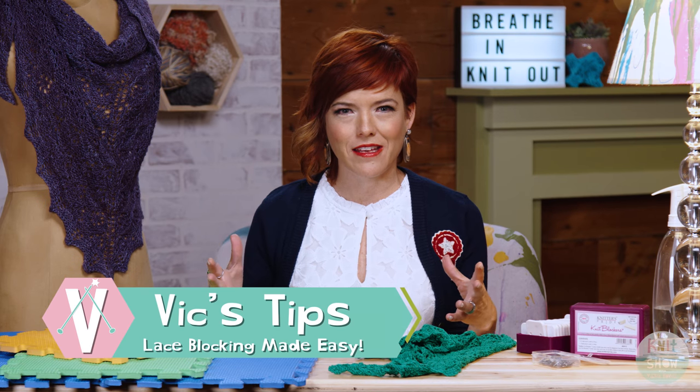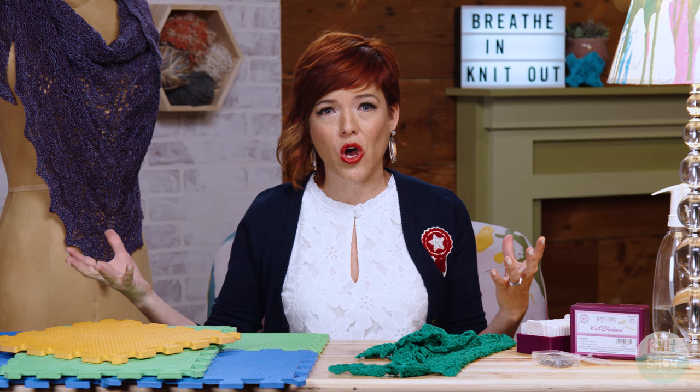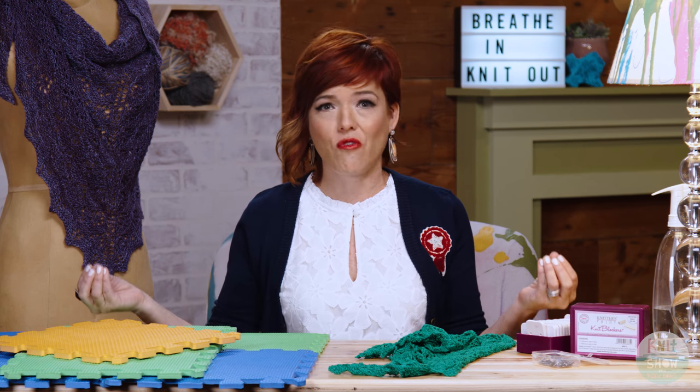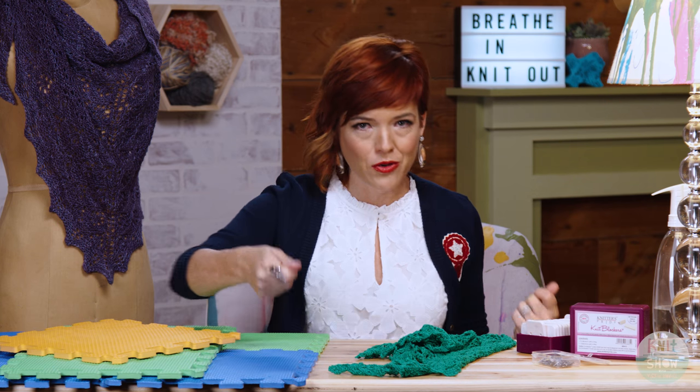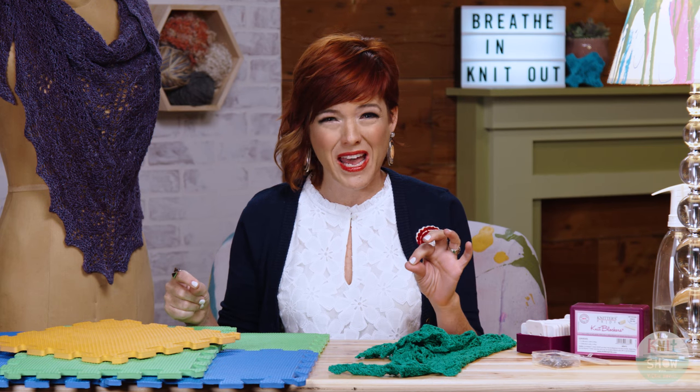Let's talk blocking lace. It can be a little fussy when you're trying to block something, especially if it's a really big shawl or blanket or table runner. You can use a folded up towel on a counter, tape it down, go through all that. You could also use a mattress if you wanted to, or maybe a carpet if it's super padded.